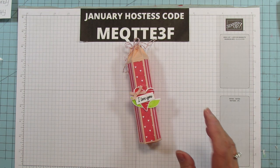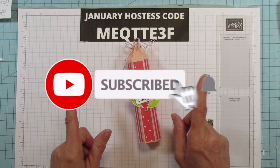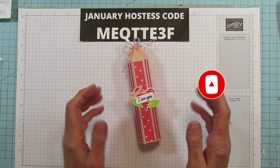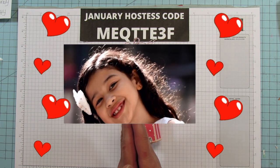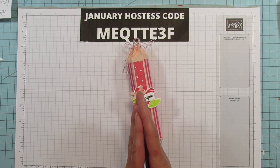Alright, so those of you who are new please subscribe. Hit the bell for notifications each time I upload a new video. Give it a thumbs up if you like it and share, because all that helps my channel tremendously. And thank you to all of you who have been sharing - I'm seeing that you have been and I so appreciate it. Thank you from the bottom of my heart for that.